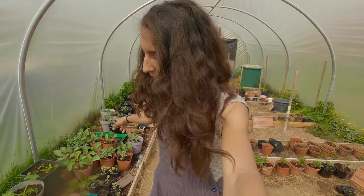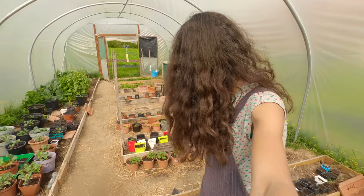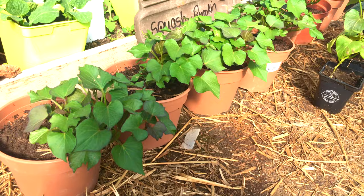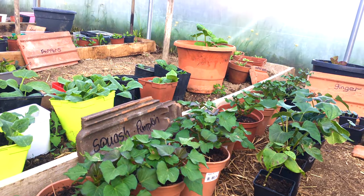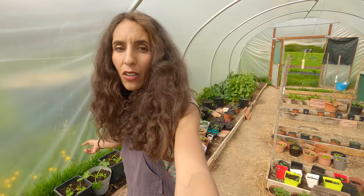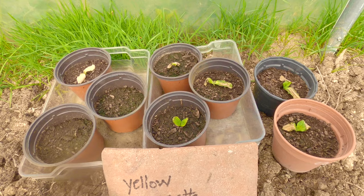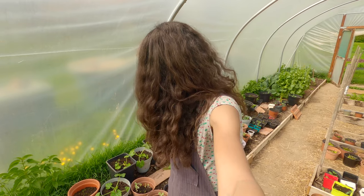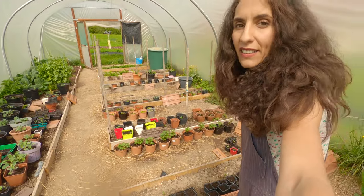Here I have the sweet potatoes — on my previous video they got frost but look at the leaves, they're growing again. As I said, if the roots are fine it doesn't matter if the leaves got frost — they will come back. The same happened with the yellow courgette from my previous video — the leaves got frost and now they're looking amazing, grown back again.